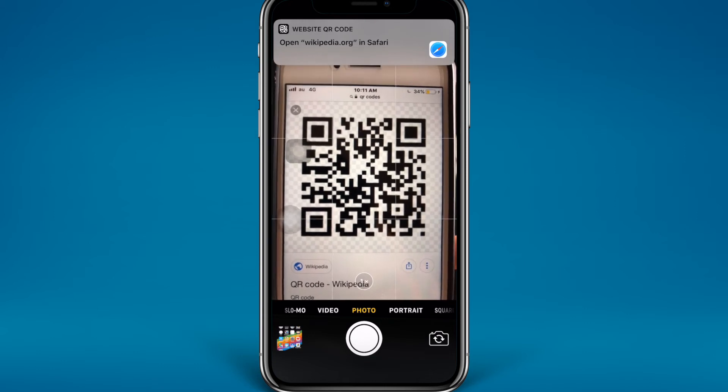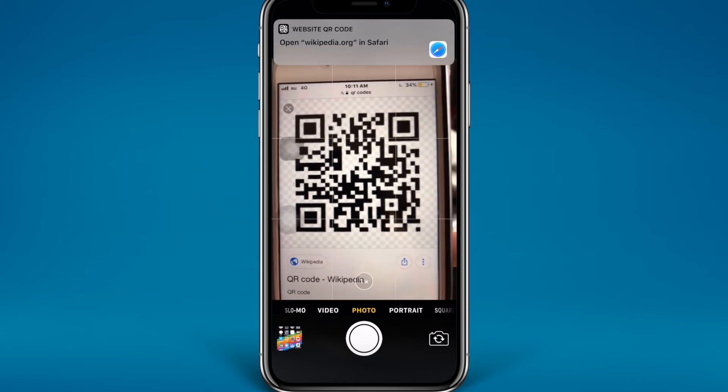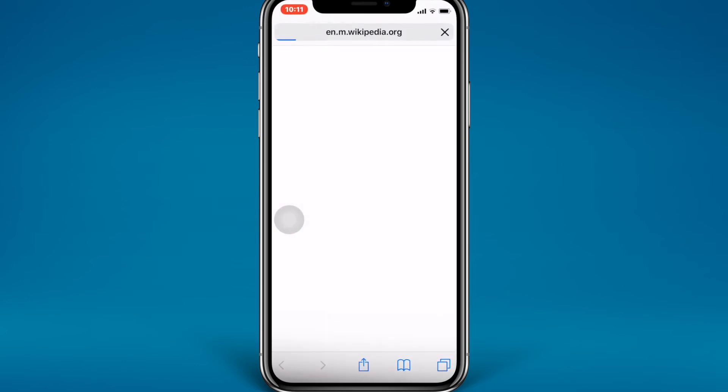As you can see, there is an 'Open Wikipedia in Safari' prompt that will pop up like this. Just tap on it.